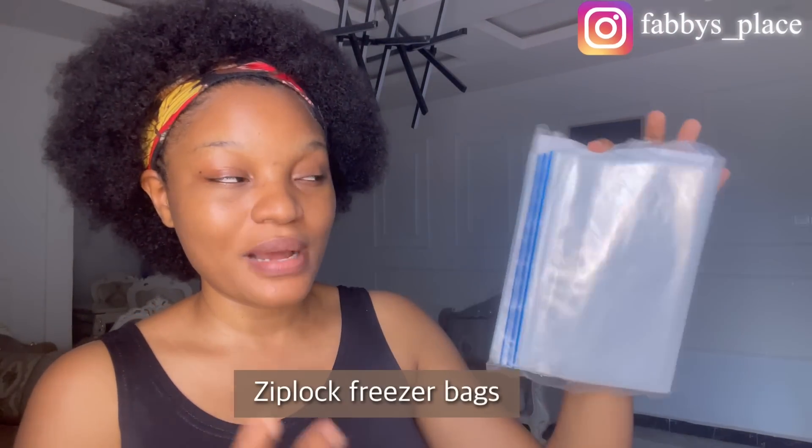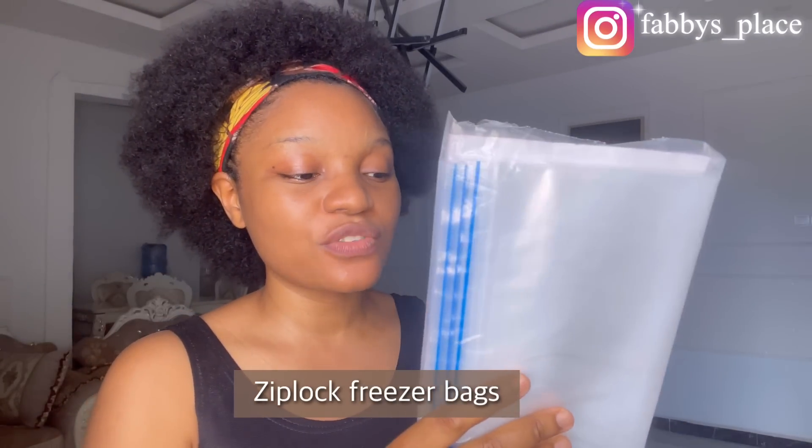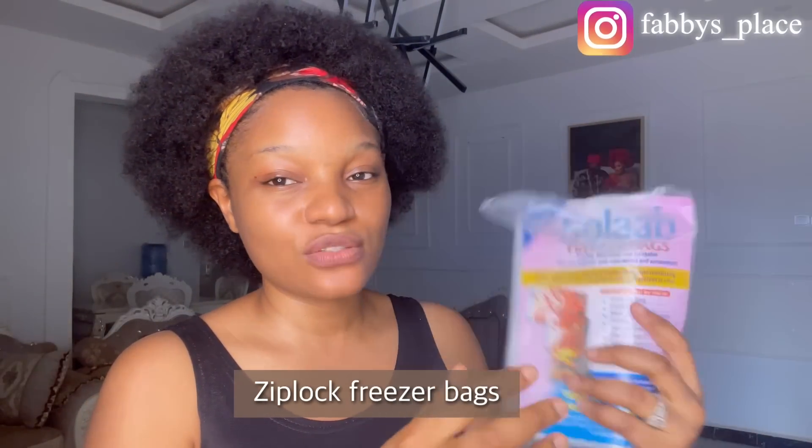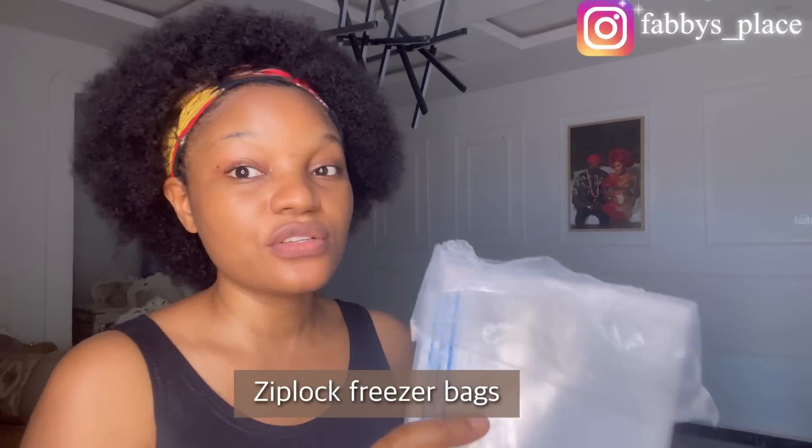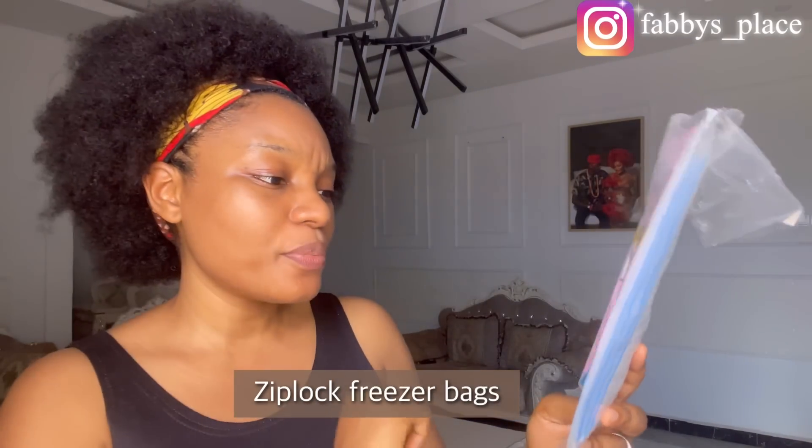Another thing I'm going to show you guys is a Ziploc bag. Everybody needs to have Ziploc bags in their house. I got this one and it was about 2,000. I really love Ziploc bags because you can use them for so many things — storing your makeup, vegetables, food, tablets, capsules, drugs, meat, and fish. Personally, I use it to store my meat and fish after frying. I feel like everybody needs to have Ziploc bags in their house.